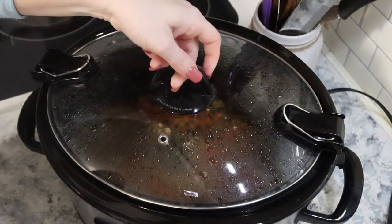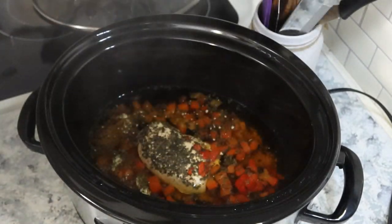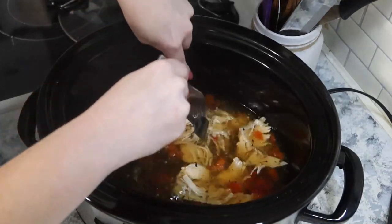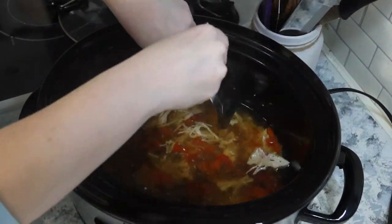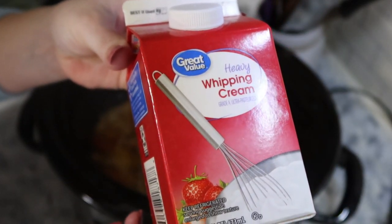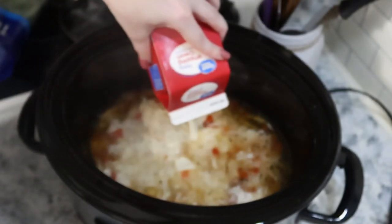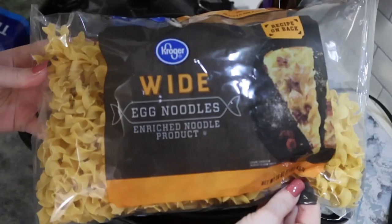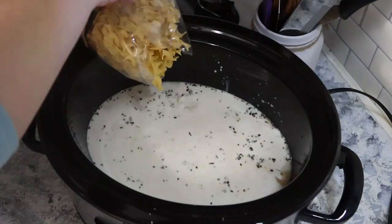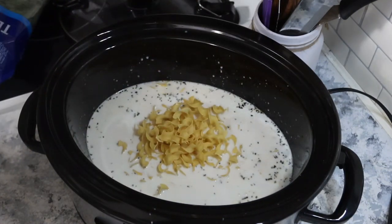After that six hours is up I'm coming back to shred the chicken and this is where I will add in the rest of the ingredients. First adding some heavy cream — there's about a cup left in this carton — and then about two cups of egg noodles. I'm going to give that a stir to make sure the pasta isn't clumped anywhere. I'm going to throw in a handful of spinach and this will cook on high for about 20 more minutes and it'll be ready.